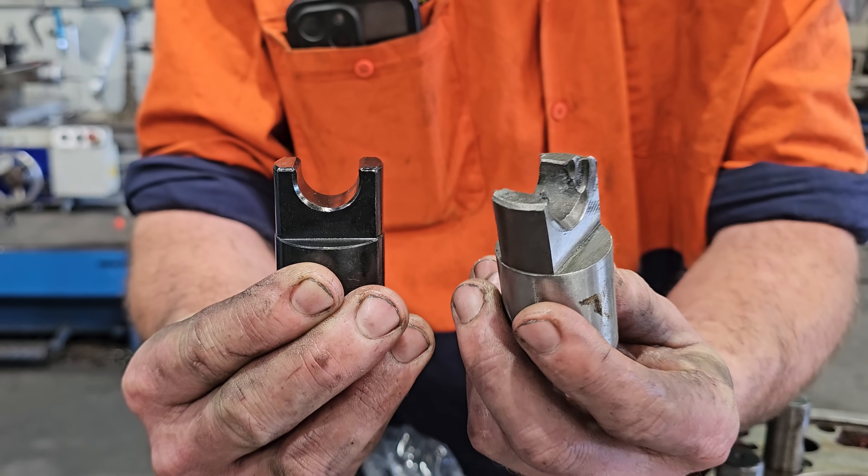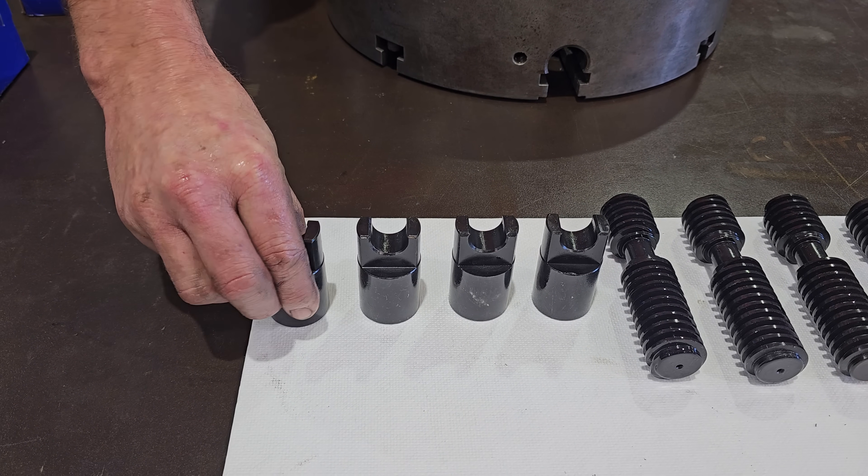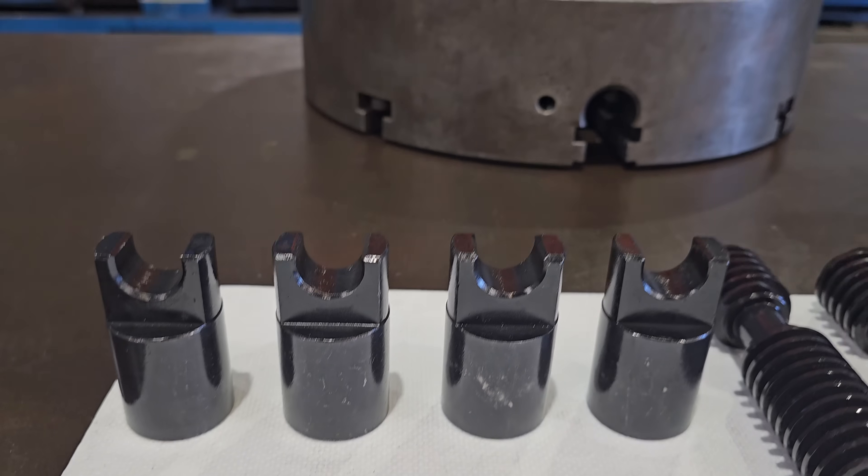It's pretty obvious what's happened — that's chalk and cheese right there. The original one was very soft and just deformed under pressure, and the new one has been heat treated correctly. So that's the new parts and they do look so much better.